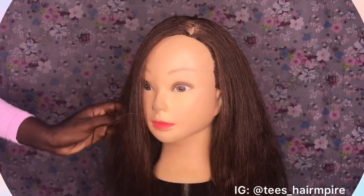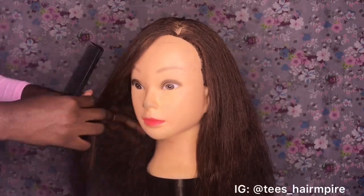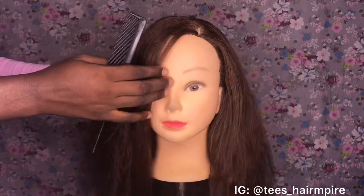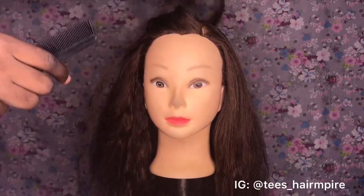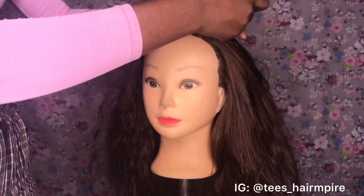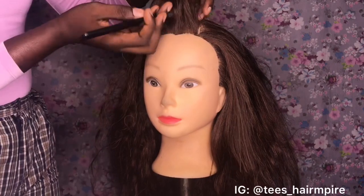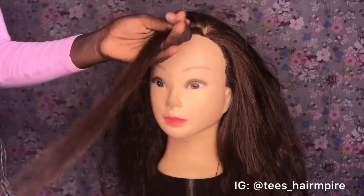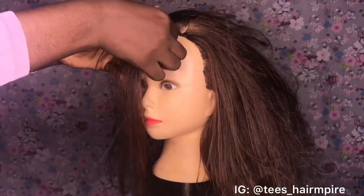So guys, first thing you want to do is prepare your bridal hair before styling. For this Edo Estelle, we're going to have a little braid in front of the hair — just a little braid right in front of the hair. So I'm going to braid that.